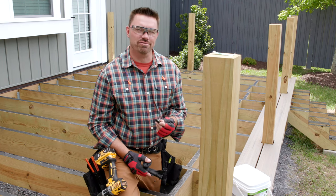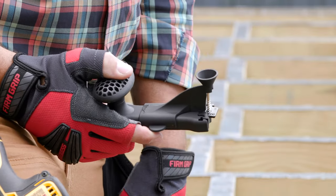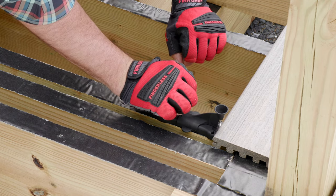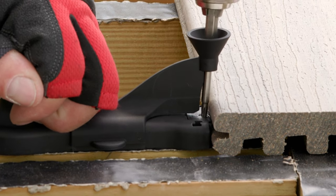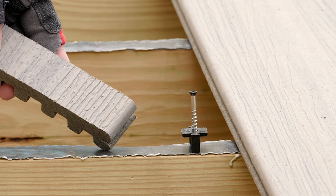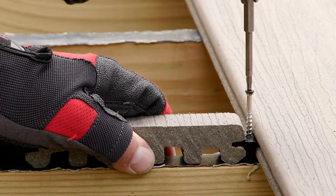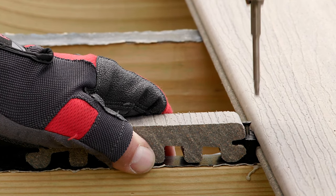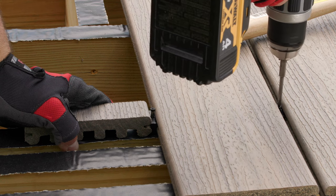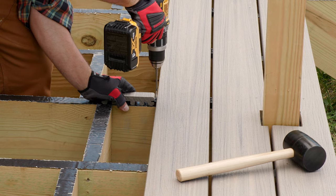There are a couple methods for installing the Trex Hideaway hidden fastener. First is the Trex universal fastener installation tool. The fastener tool holds the fastener vertically and hands-free, and also provides a means for applying some pressure on the board during installation. The tool allows you to set the screw completely in a single step, saving time. Once the screw is set, you just pull the tool away and move on to the next joist. A second method uses a narrow scrap piece of grooved Trex decking to trap the fastener between the scrap piece and the leading edge of the deck board. With this method, it's recommended that you initially only seat the screw part way down on the first pass, then return for a second step of fully seating the screw after you've secured the next board.